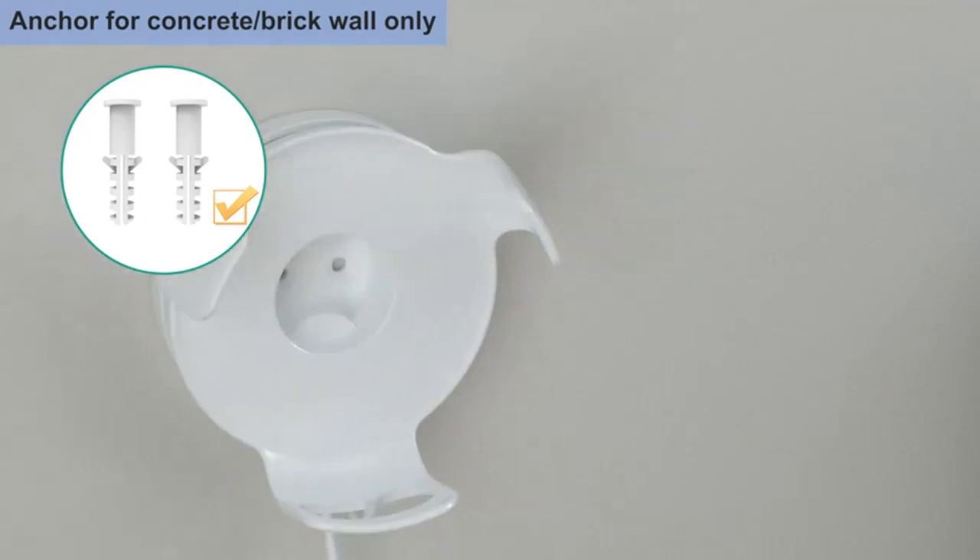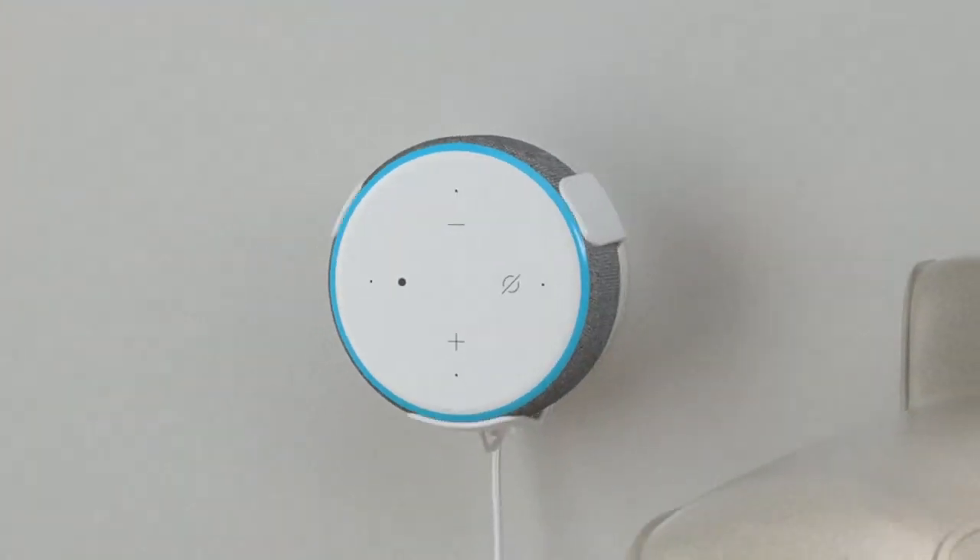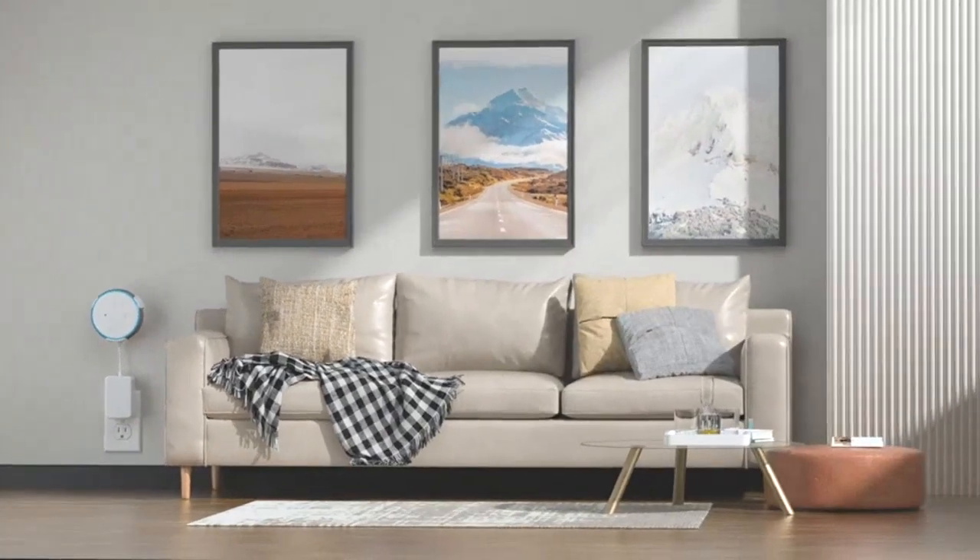Additionally, since the mount is installed on the wall, it frees up valuable counter space and keeps my Echo Dot out of the way.